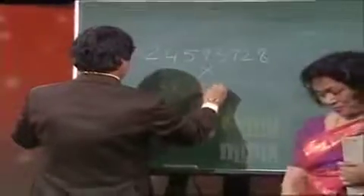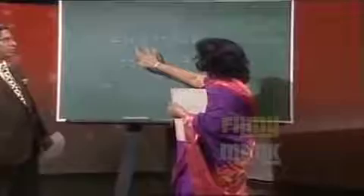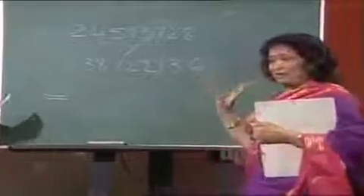Look at it once it is written down. Okay, now the question is 2, 4, 5, 9, 3, 7, 2, 8 multiplied by 3, 8, 7, 2, 2, 1, 3, 6. Now tell me, Ayas...